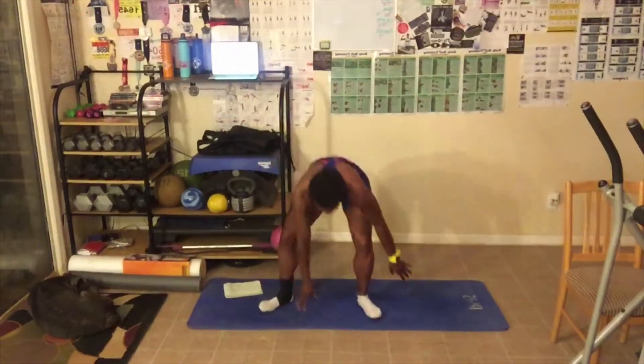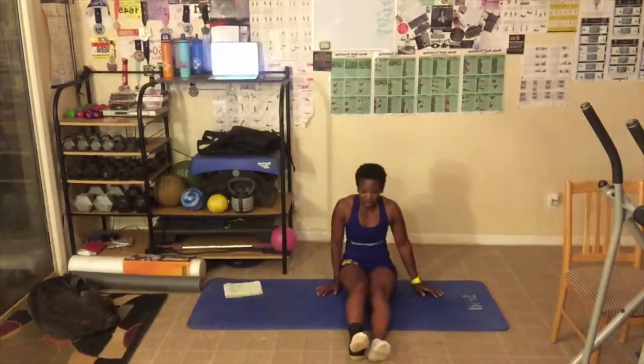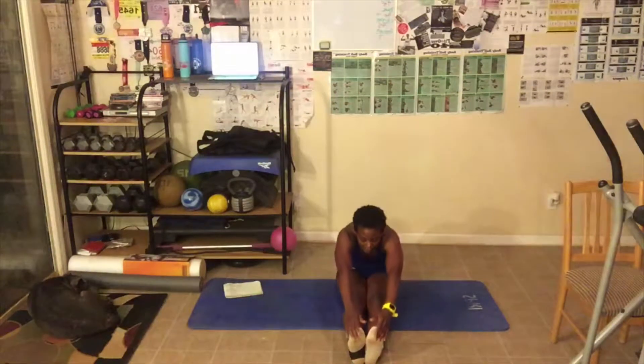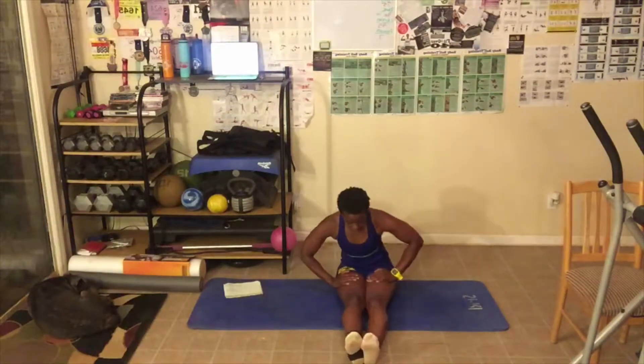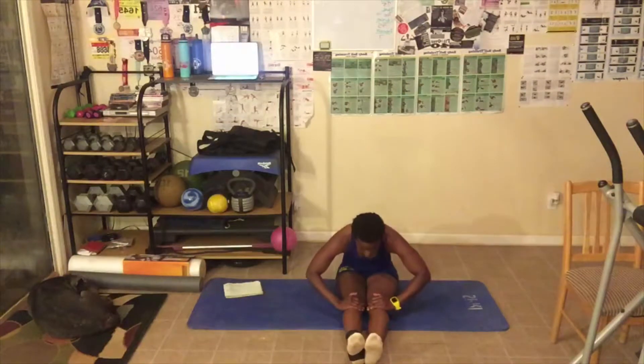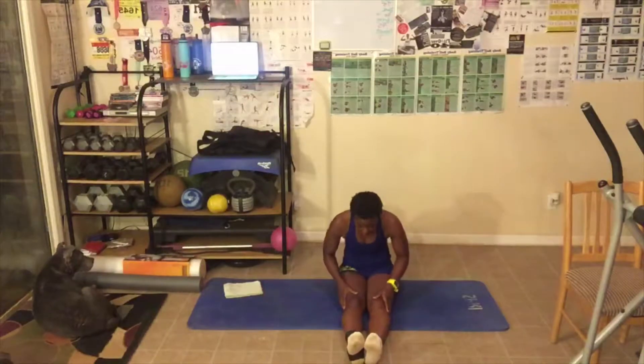Coming down to the floor. Legs in front of you. Lean as far forward as you can. Head is down. If you're only here and you feel the stretch in your hamstrings, great. If you're here and you feel the stretch, great. If you're down here, great. Just wherever you can go. Come on up slowly.